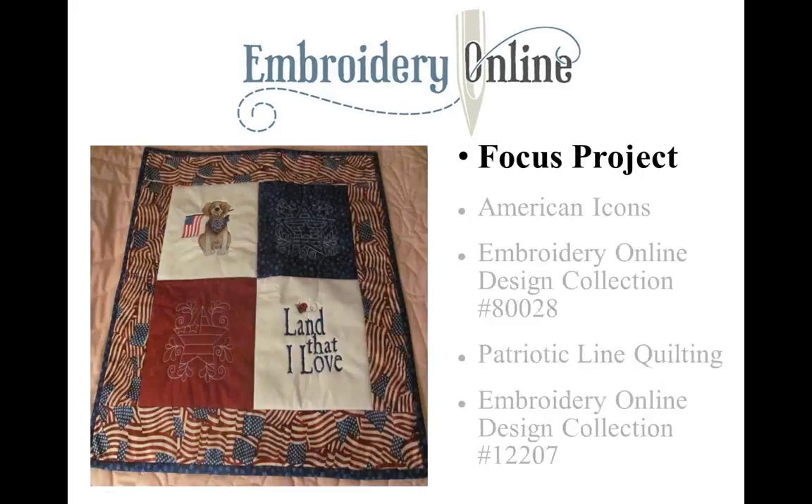Today's presentation is on quilting using your embroidery machine, and I hope you gain a lot of tips and techniques from today's presentation. The presentation will give you an overall view of quilting using your embroidery machine, and we're going to show three different methods. So let's get started.